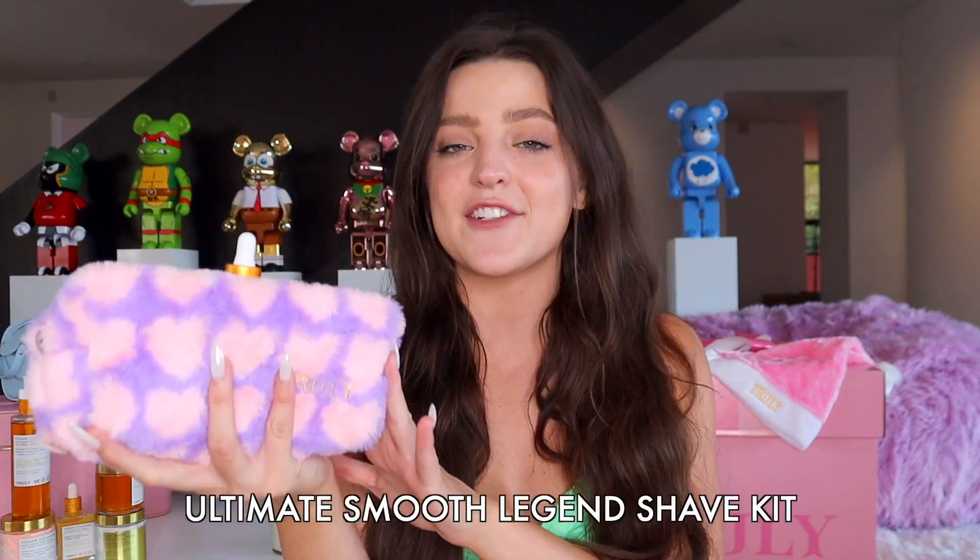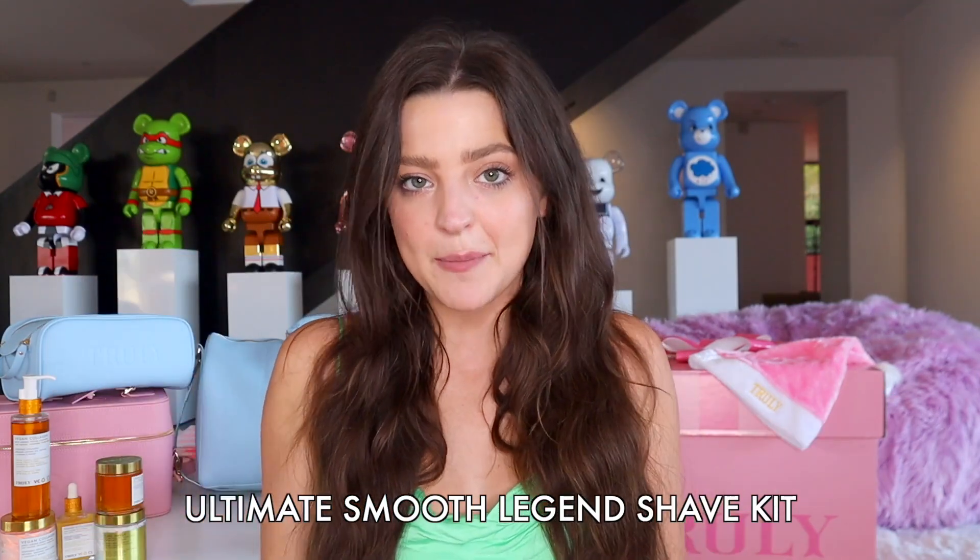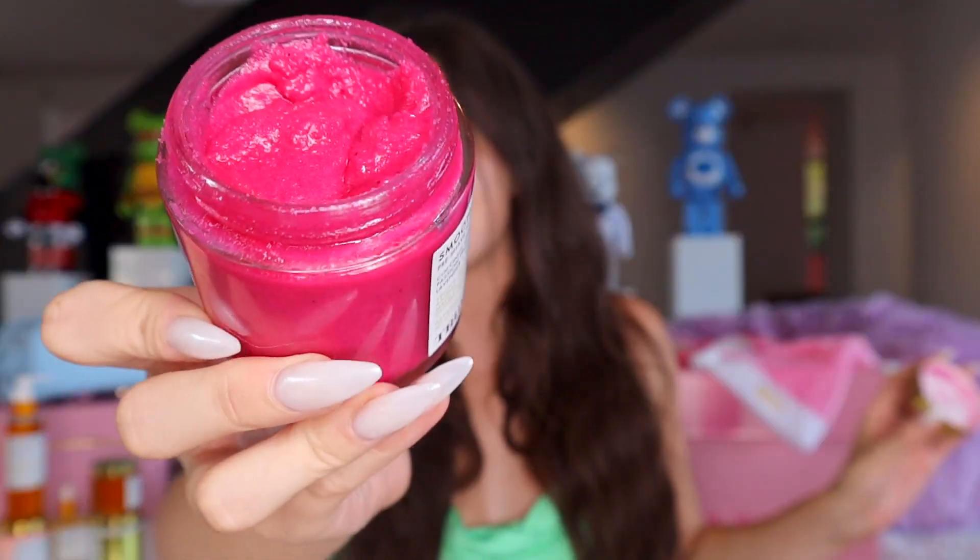The first bundle that I'm going to be gifting this holiday season — I'm actually going to be gifting this to one of my best friends. She is obsessed with shaving and just having smooth skin, and this is our Ultimate Smooth Legend Shave Kit. This bundle comes with three products and also a razor. The first step of the shave routine would be our Smooth Legend Pre-Shave Scrub. This is such an amazing body scrub — I use it all year round honestly.